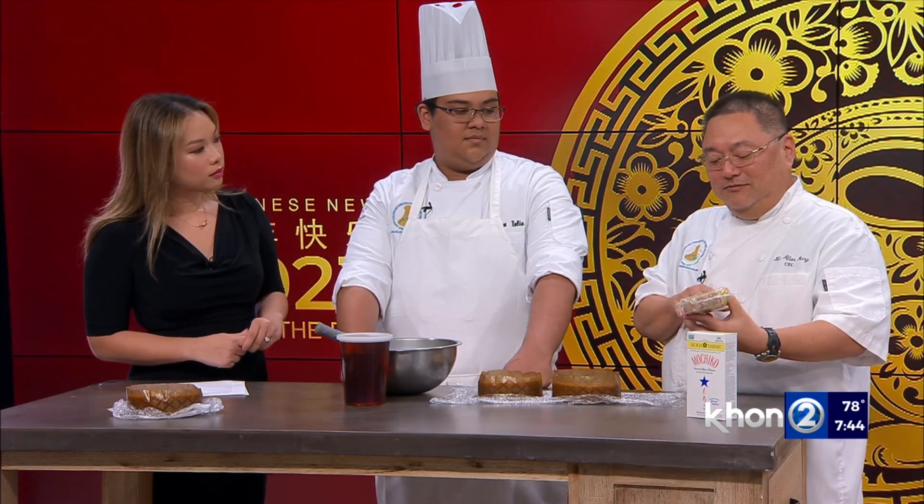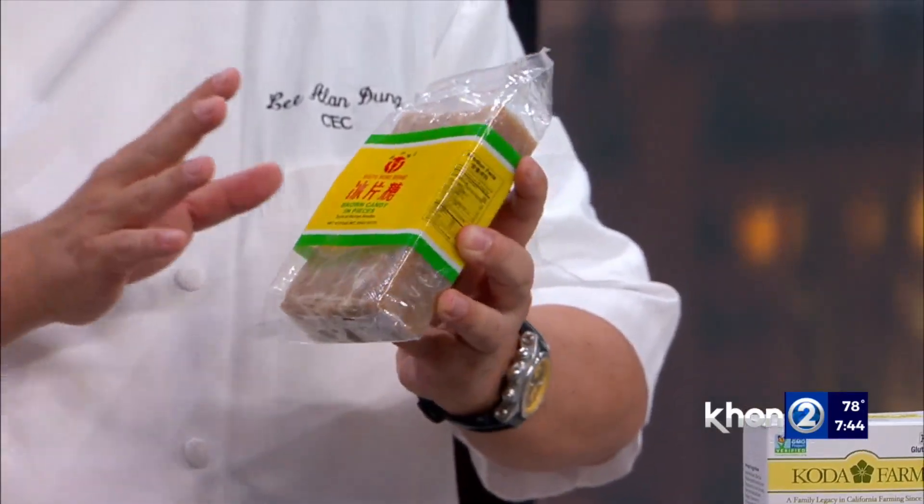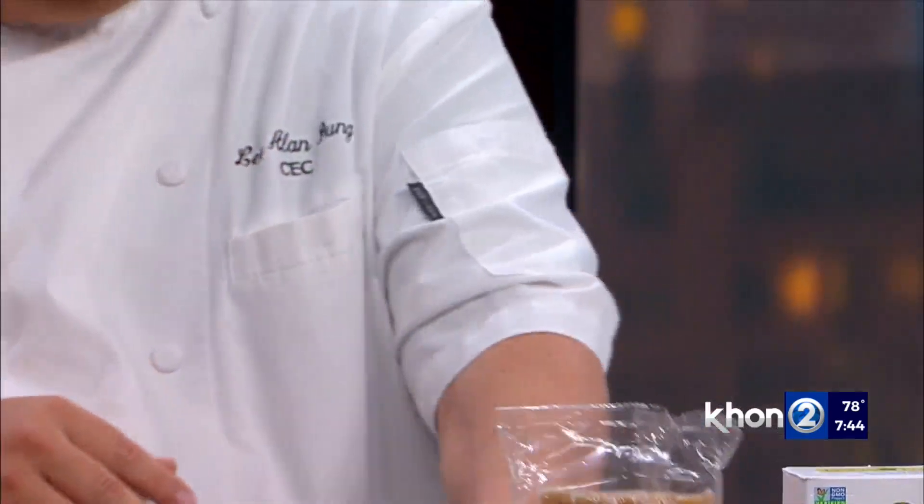Everyone thinks Gao is kind of intimidating, but it only takes two to three ingredients. You need mochiko and Chinese brown sugar called Wangtang — you can find it anywhere in Chinatown. You can substitute regular brown sugar, but the Wangtang is more authentic. Gotta go with authentic for better luck on Chinese New Year.